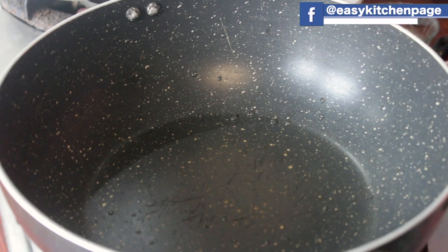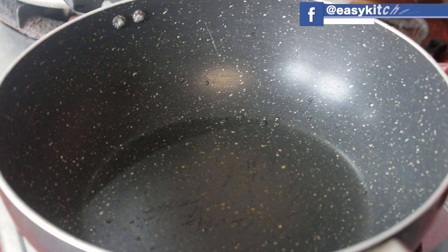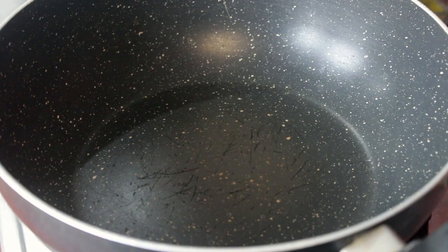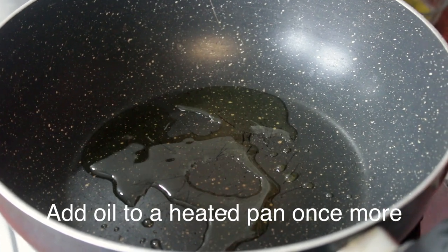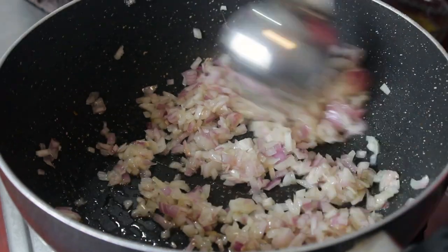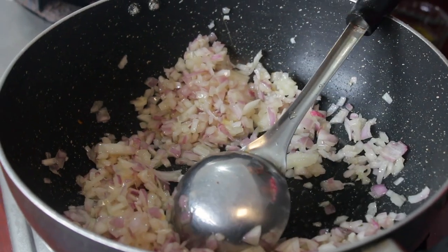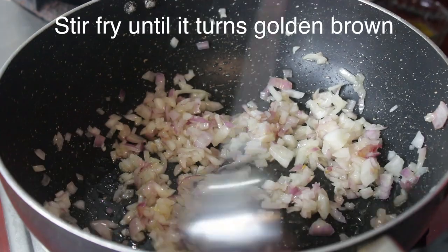Now we will wait for the steam. We will put the steam in the pan. If you want to add to the pan, add 4 teaspoons of steam. Now we will put the steam in the pan. We will put the steam in the gravy.